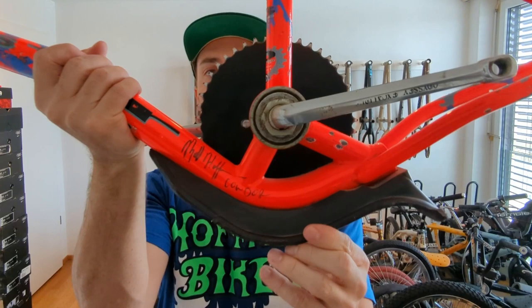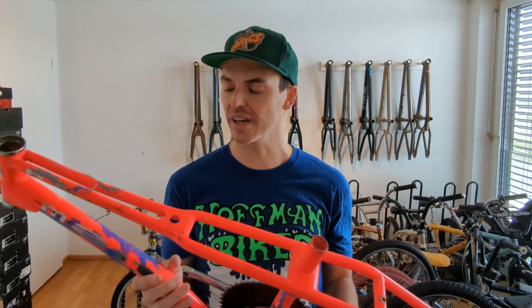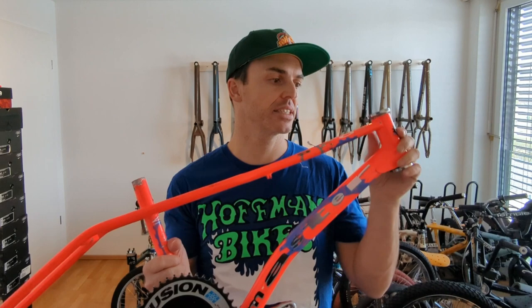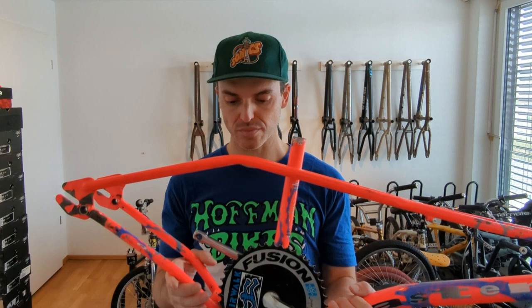You can see he signed it here. He actually gave this to a friend of his more than 30 years ago, right after they were done filming and before he started Hoffman Bikes. His friend kept this for 30 years and took good care of it, and now this week he sent it over to me.